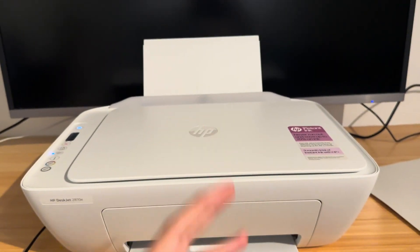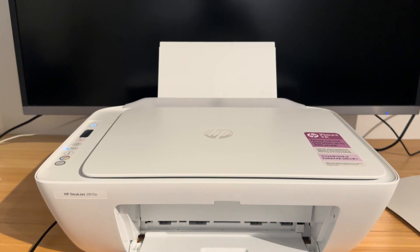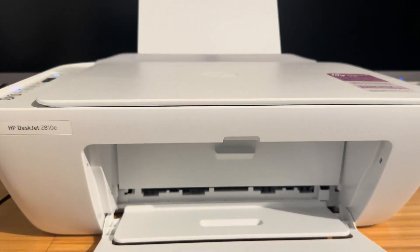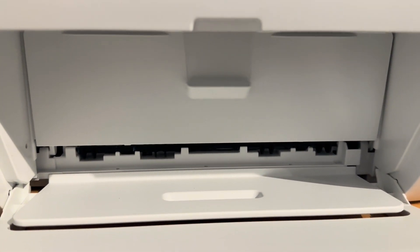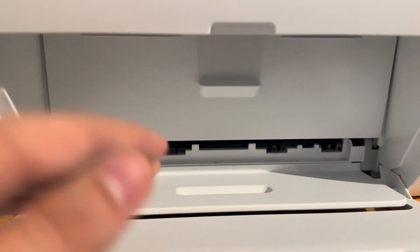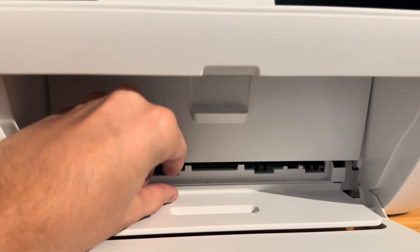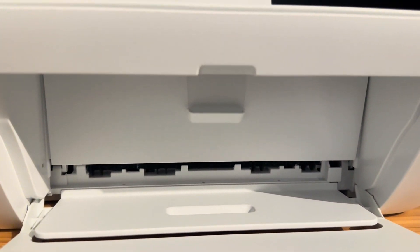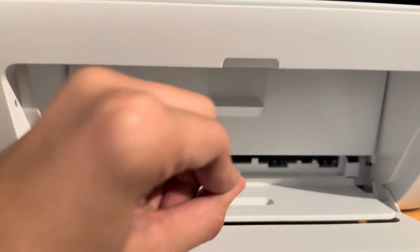There are three areas that you want to check on your printer. The first one is the output area — this is essentially where your printing is coming out of. Due to some errors, there might be some paper stuck out here that you might need to slowly pull out — it might feel like you're breaking the printer, but you're going to have to carefully do it.